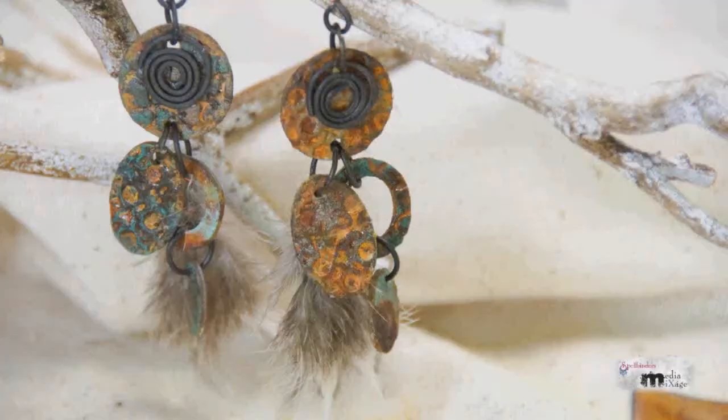Hello everyone and welcome to my studio. I'm Linda Peterson and thanks for joining me for another episode of Spellbinders Media Mixage. I'm really excited to be pushing the boundary of Explore Beyond today. We're going to be working with some unconventional materials — I'm going to turn shrink plastic into rusty metal and make these really awesome earrings. So let's get started.